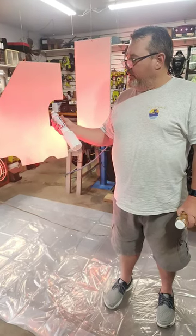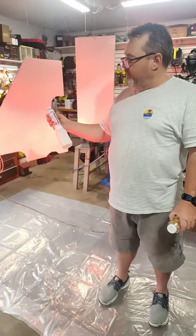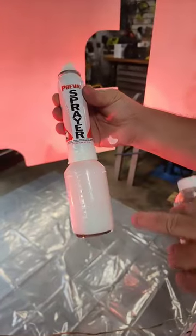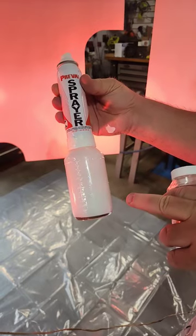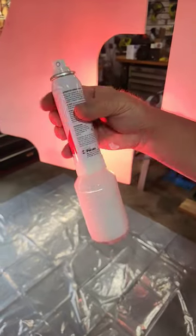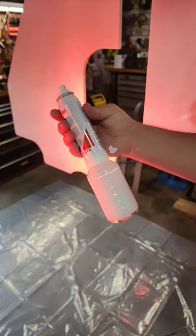One tip for small painting jobs — especially if you have to do it at the boat — are these Prevail Sprayer Kits. They come with a bottle and an air source, and you just mix up paint or whatever you're going to spray, put it in the bottle, attach this to it, and you can spray it. You can put better paint in here, like two-part epoxy paint.